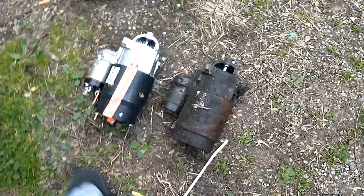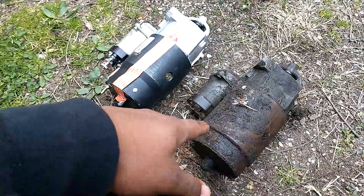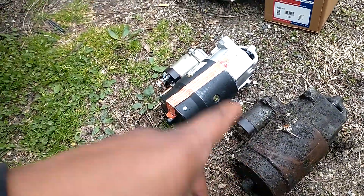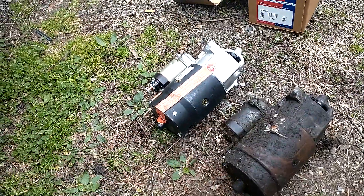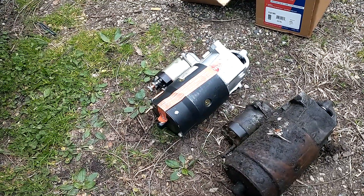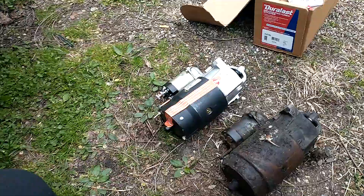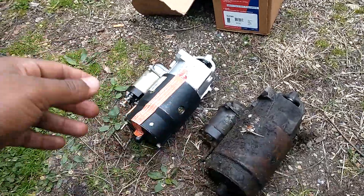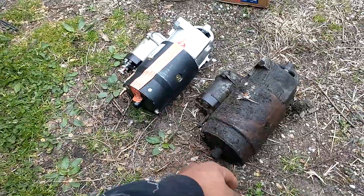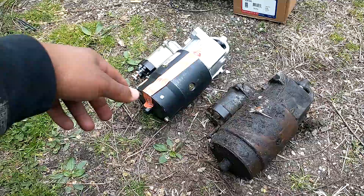I just recently left AutoZone and I had a $20 in-store credit and $23 in my AutoZone account. I'm like yeah, cool. But anyway man, this old one just looked old, bad, corroded, and I'm just excited to get the new one on there.